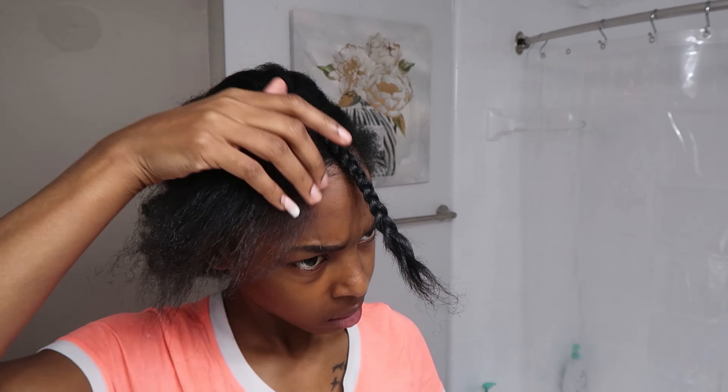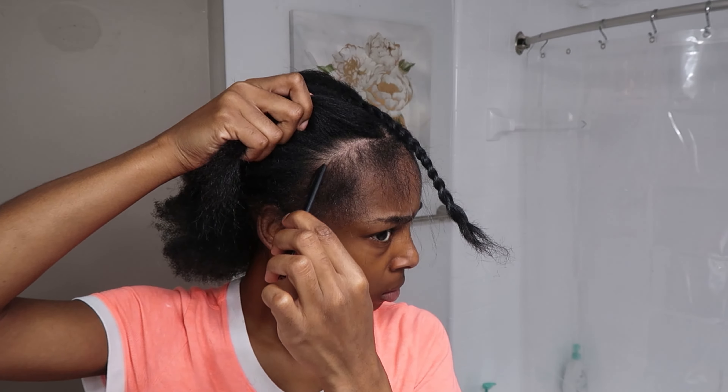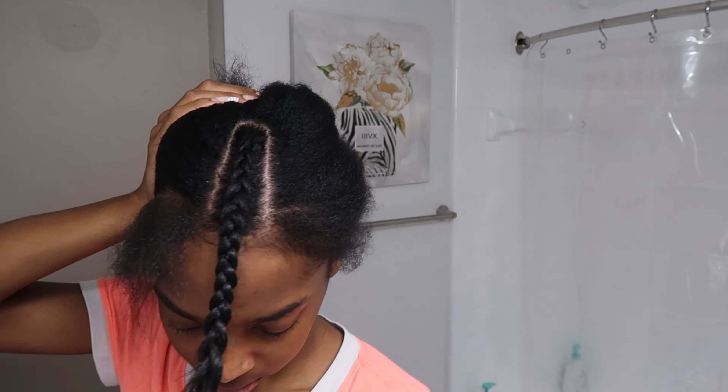Shout out to the girls that know how to braid, no shade to the girls that don't. So I'm gonna take out some leave out on my side — this is not necessary, you do not need to do this — but I want that natural look.